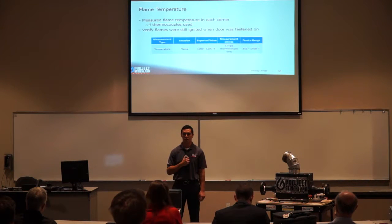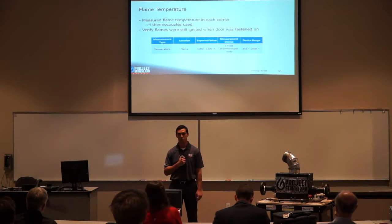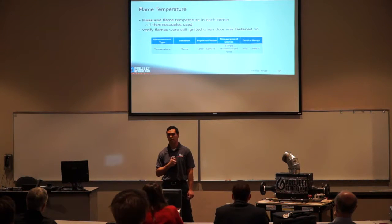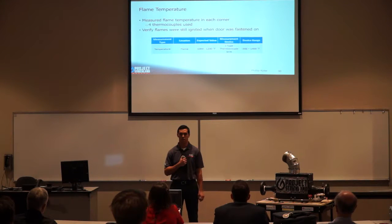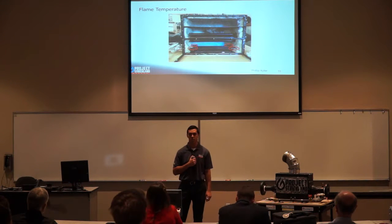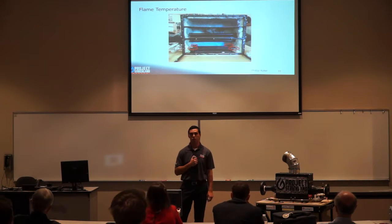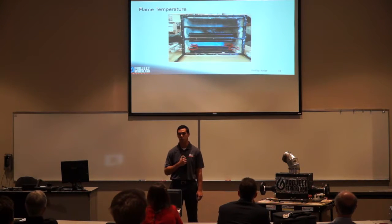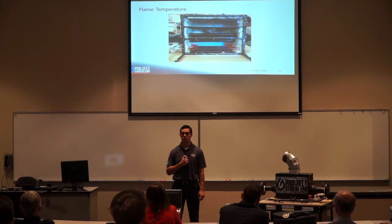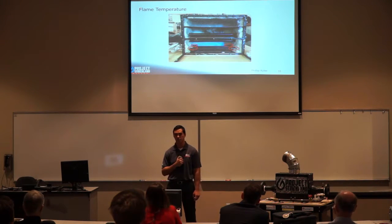To monitor flame temperature, we measured the flames in each corner using four thermocouples. We had to monitor flame temperature so that when the door was on during testing, we could ensure the burner was still lit and avoid propane buildup in our system. J-type thermocouples were chosen for this. Inside the air heater, the thermolets are located right above the burner tubes for accurate measurements, and were covered with insulation to minimize heat loss from shrouding.